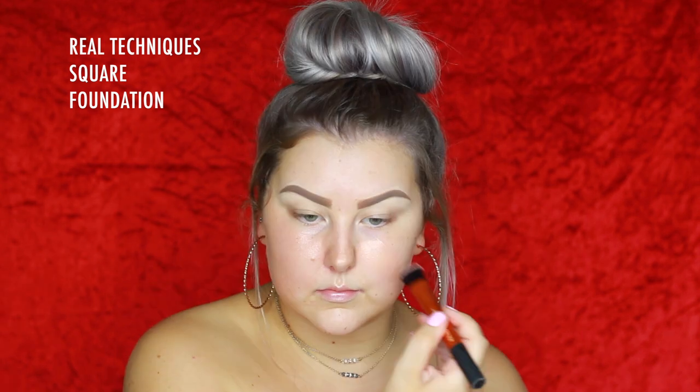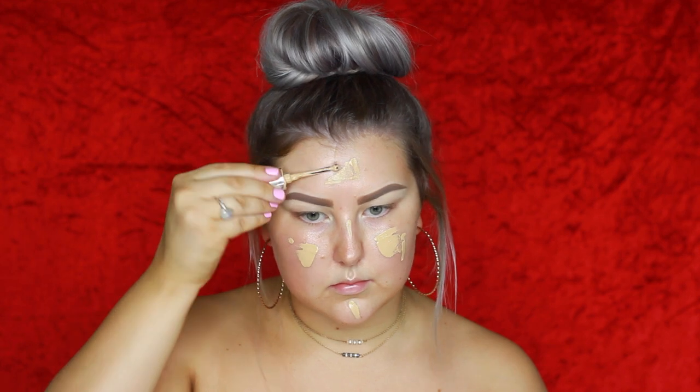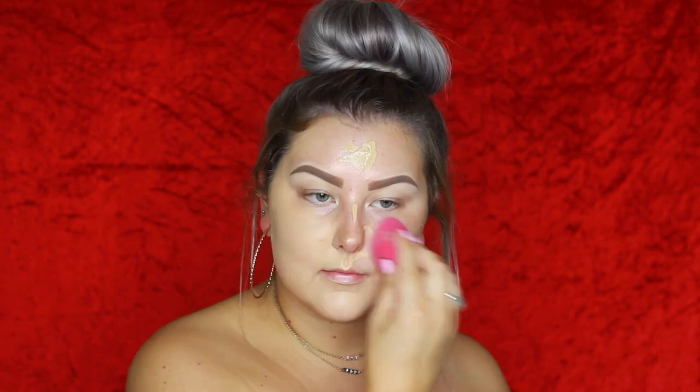Using the Mac Hyper Real foundation in Rose Gold Effects with a Real Techniques square foundation brush to paint it all over my face. Then for foundation I'm using the Marc Jacobs Remarkable Foundation, and I finally remembered not to use too much — just a tiny little amount that covered my entire face perfectly.